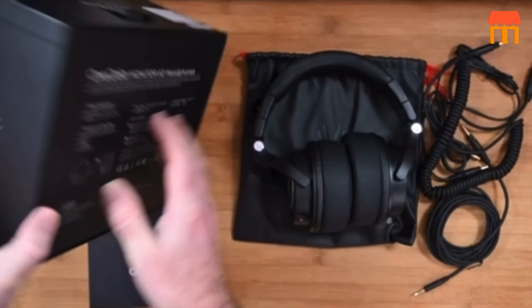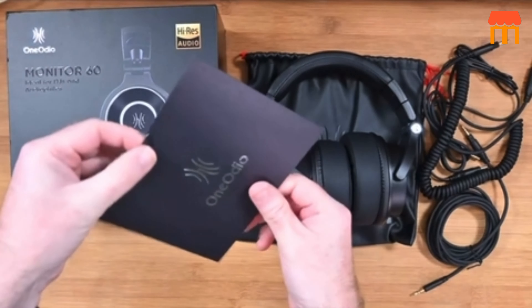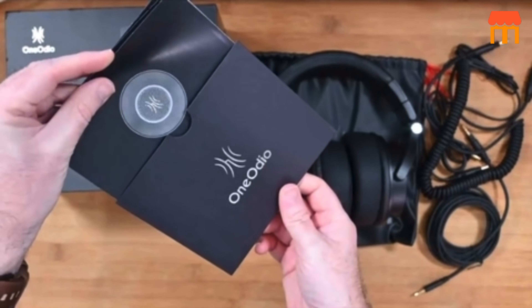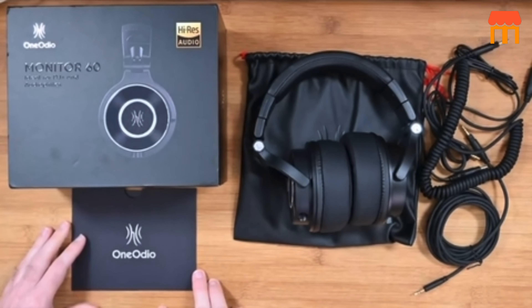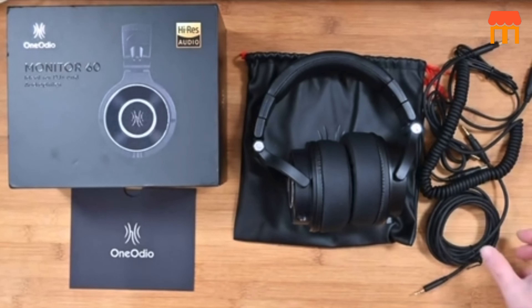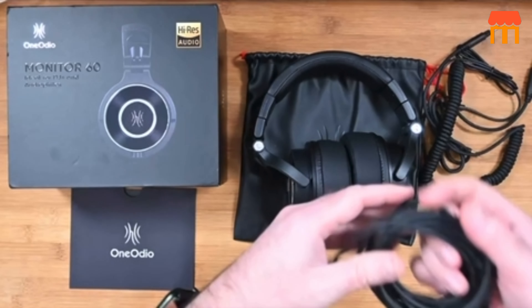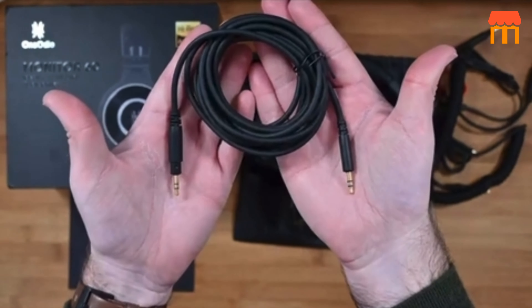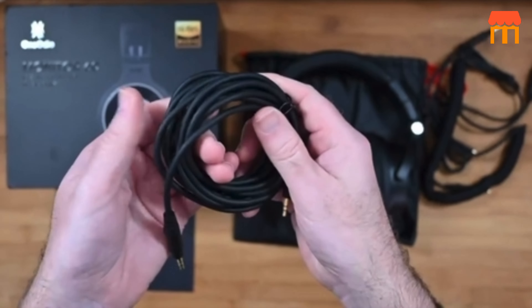The 6.35 millimeter adapter allows you to connect to devices with a standard 1/4 inch audio output, useful for connecting to audio interfaces, mixing boards, or other professional audio equipment. Feature four: studio monitoring. The Monitor 60 headphones are designed for accurate studio monitoring, providing a flat frequency response.